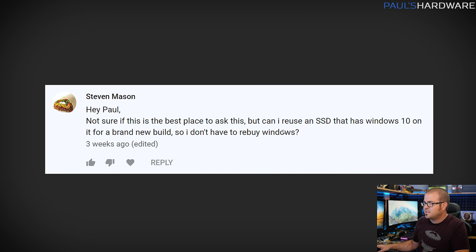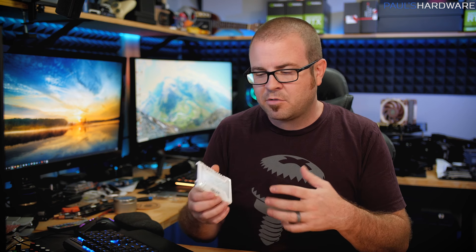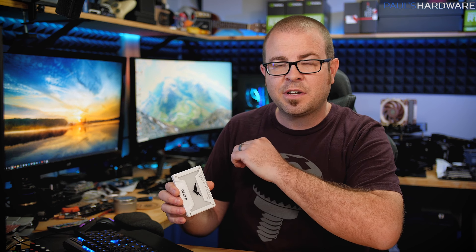The first question was asked by Steven Mason: 'Hey Paul, not sure if this is the best place to ask, but can I reuse an SSD that has Windows 10 on it for a brand new build so I don't have to rebuy Windows?' I'm going to answer your question in two parts. First part: can you take an SSD that already has Windows 10 installed and reuse it in a new system? The answer is yes.